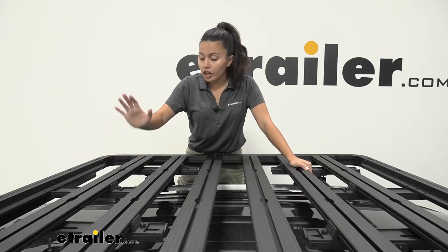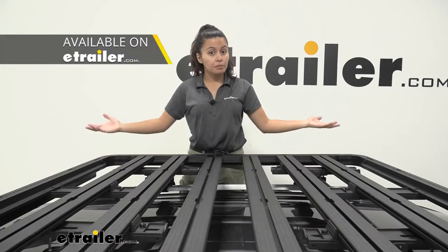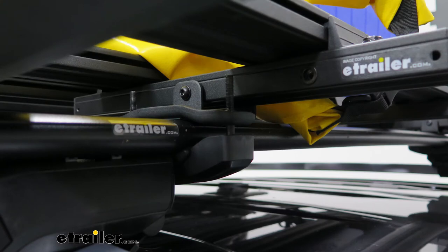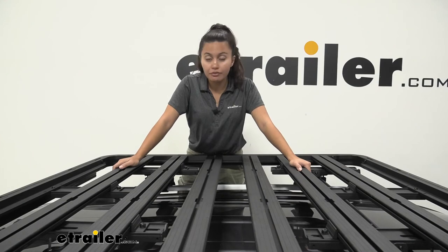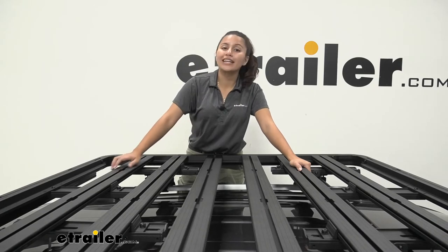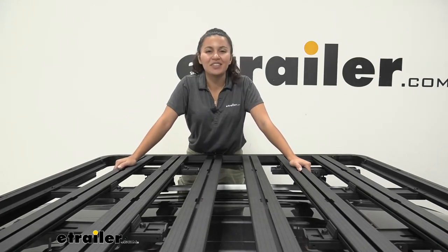We have these installed on our Yakima Timberline Towers and Yakima Aero crossbars, but if you have crossbars from a different brand — aero, round, square, elliptical, or even factory crossbars — these clamps can fit around them. Even if you have two inch square or round tubing for those who like to DIY their own roof rack system, these crossbar clamps can fit around those too.